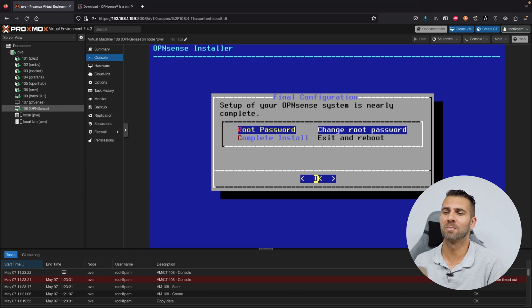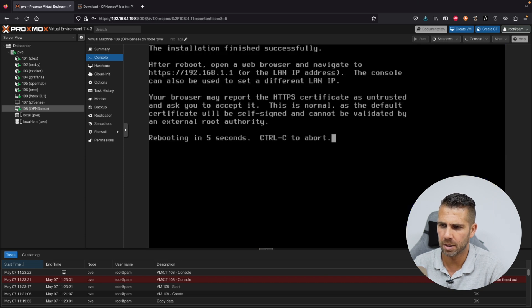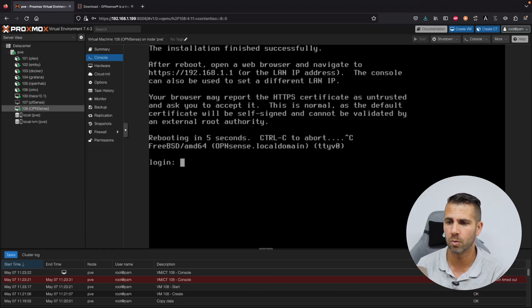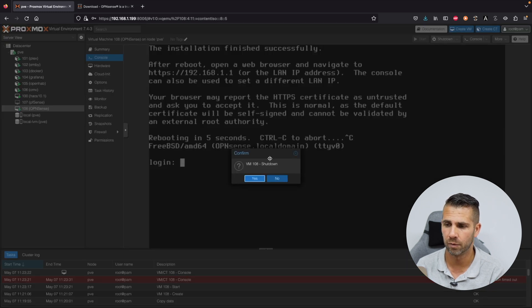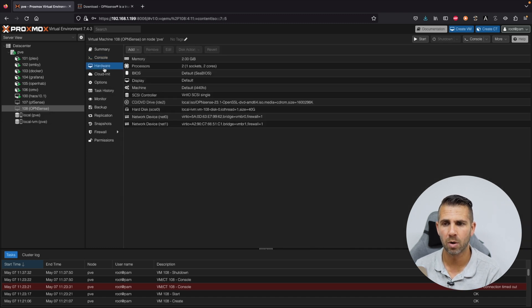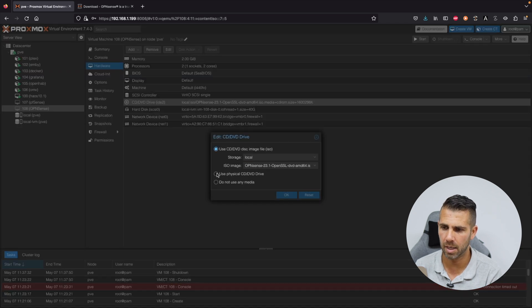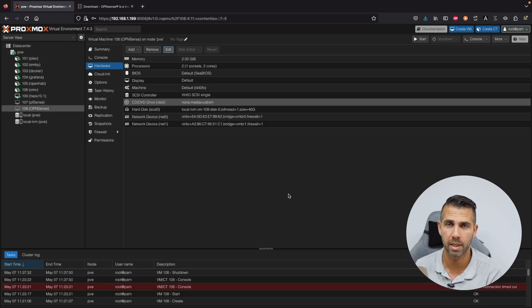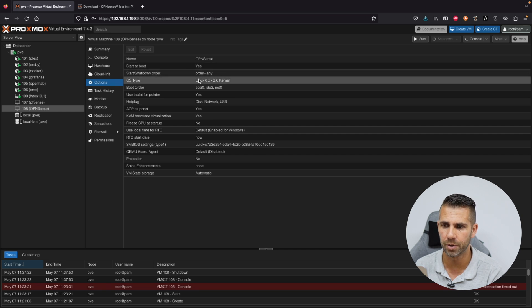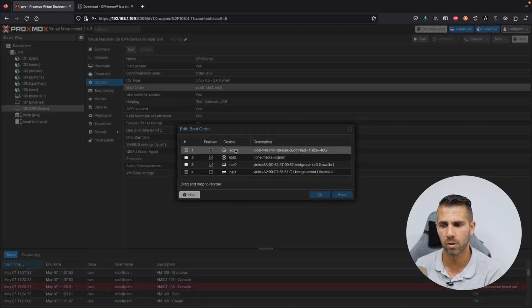Now we wait about four to five minutes for the installation. Once it says setup of your OPNsense system is nearly complete, we can skip changing the password for now. Select Complete Install, then Exit. When prompted to reboot, press Ctrl+C to abort — because if we let it reboot it will boot from the ISO image again, not the hard drive. Instead, perform a shutdown of the machine. Once the machine is grayed out, go to Hardware, select the ISO, press Edit, and select Do Not Use Any Media.